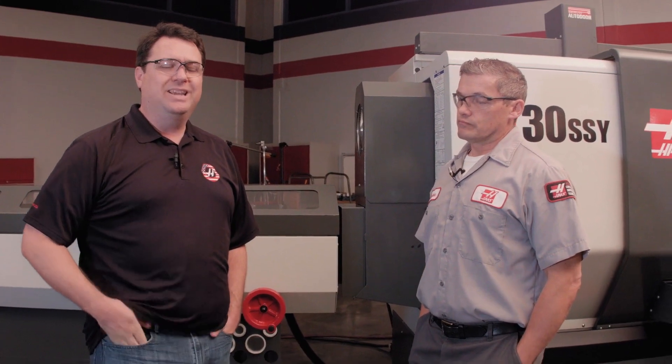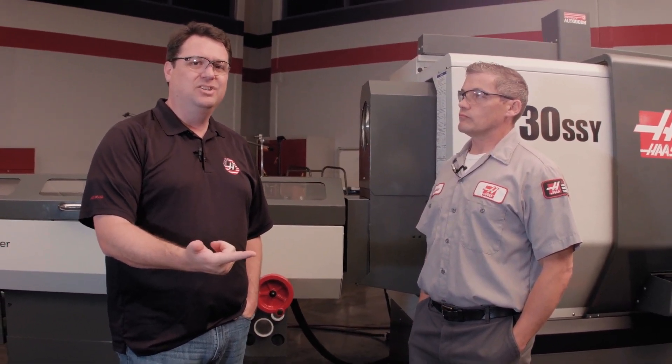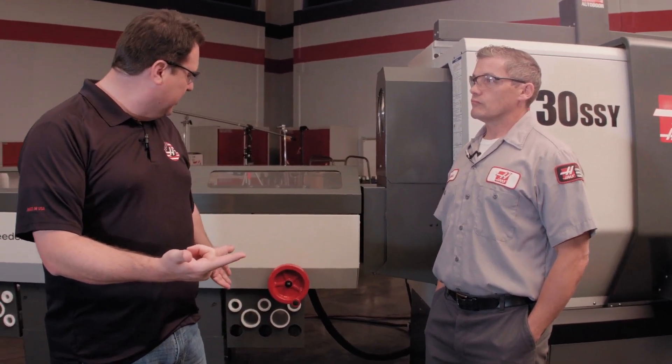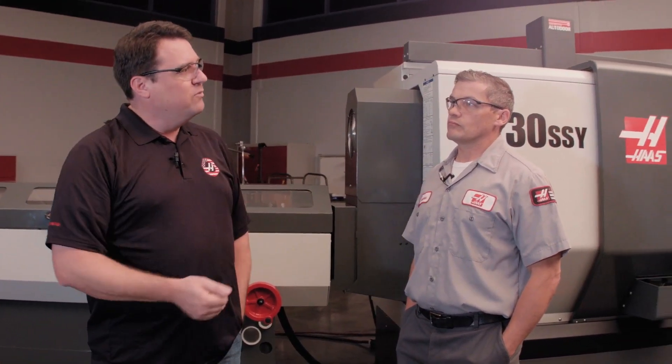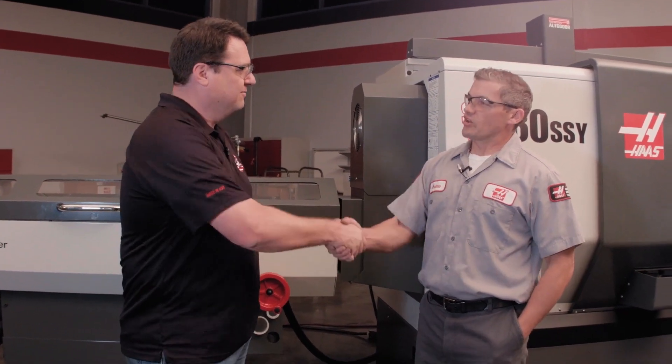So there you have it — an early look at the new Haas bar feeder, really focusing on Haas value: bringing you an easier to set up and use machine, a roll-away feature to make liner changeover even easier, easier access to liner storage, easier height adjustment, more improvements in the Haas control that still make it the easiest to set up and operate on the market, and speed — loading that bar, moving it, retracting it, faster than any of our previous versions. Haas value — that's what we're focusing on for you, the customer, to help you make parts faster so you can make money faster. Andrew, appreciate it. Thanks, Scott.